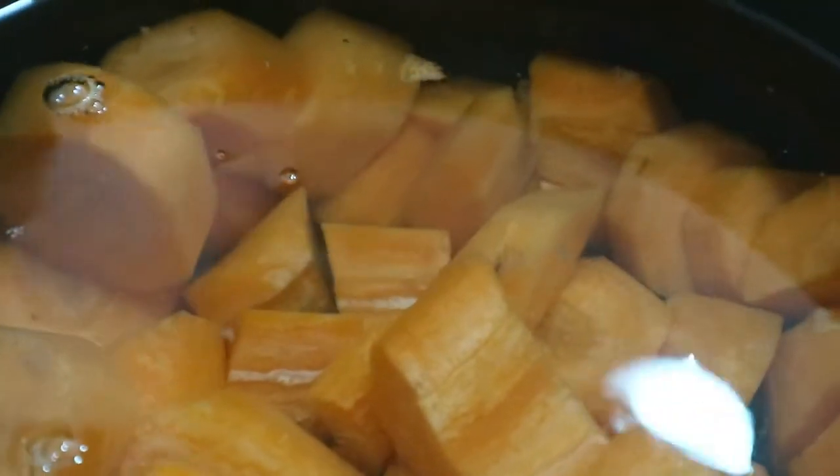For the carrot mash, you're going to need a pound of carrots, one to two tablespoons of unsalted butter (regular butter is fine too), one teaspoon of garlic powder granules — or half to one small clove of finely grated garlic if you prefer — and salt and pepper to taste.